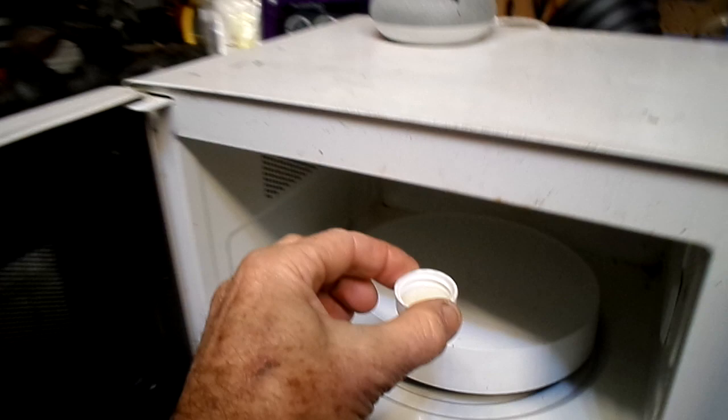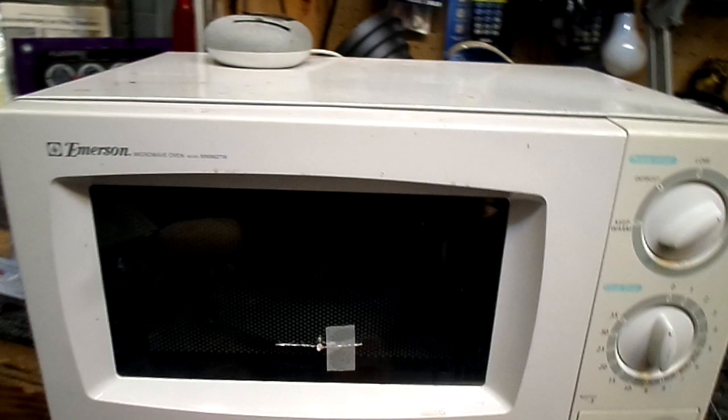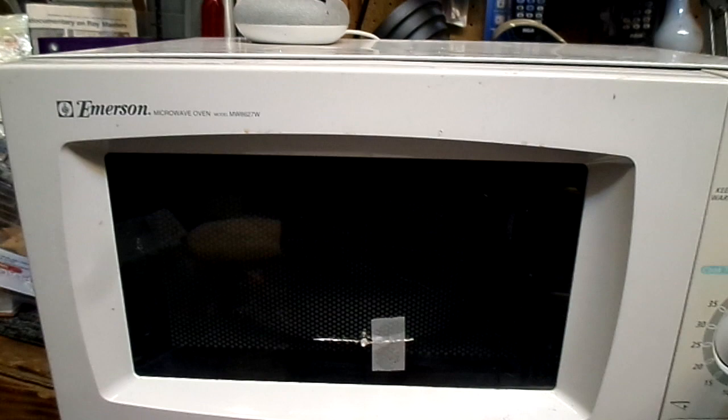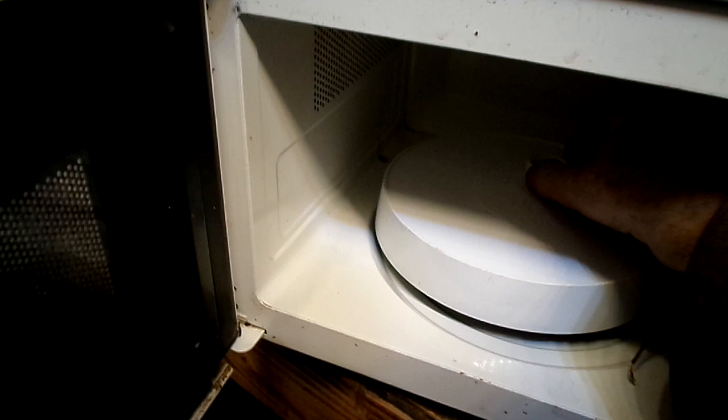I took some of this bacteria-infested water and put it in this little cap. I placed it inside the microwave, and I taped one of my little LED detectors there so I can tell when the microwave is on. I'm only going to leave this on briefly because these are really high-intensity radio waves, and I don't want to cook the water. I turned it on for just about two seconds — that's all I want. Now I'm taking this water out. It got just a little bit warm, but not too bad.